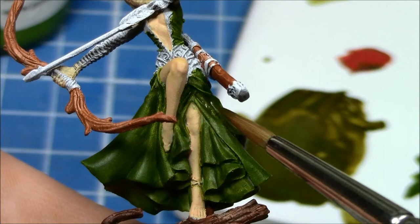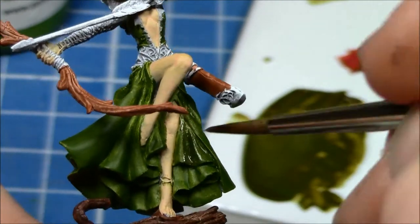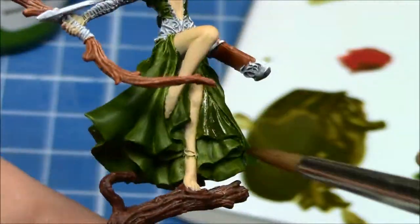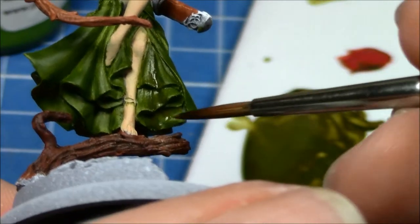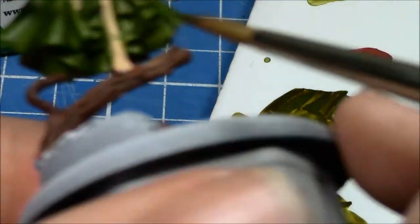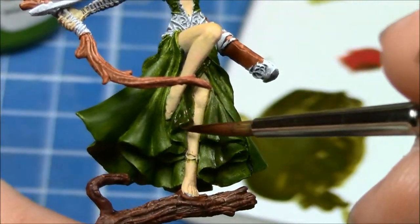The skirt is looking quite dark, so I'm going to bring that up a bit more in the next video. I think the shading as it stands is okay — we can live with it as is. There may be a few areas, like under the skirt, that need to be polished up and neatened up slightly.